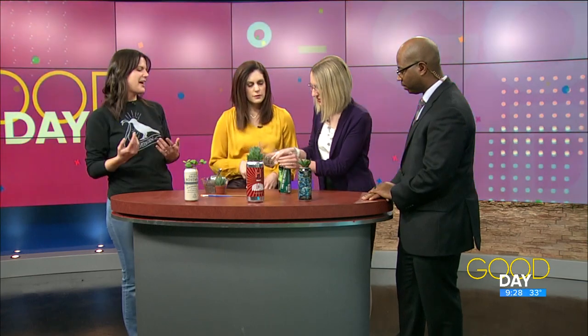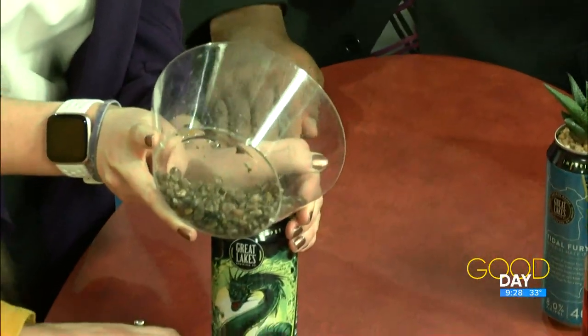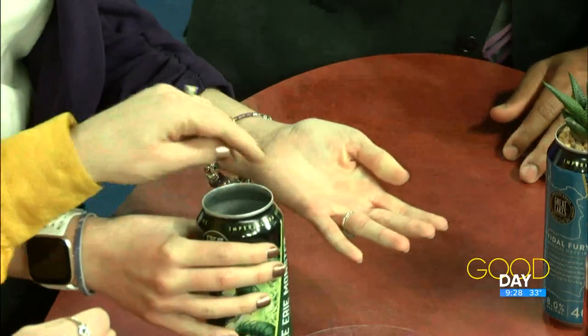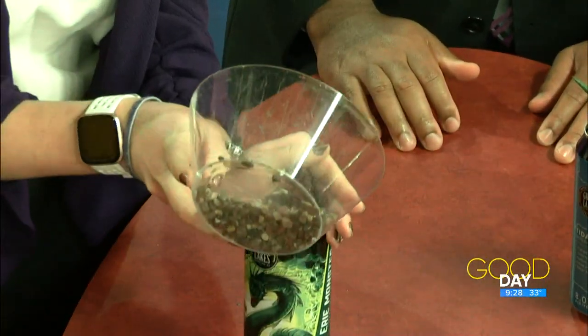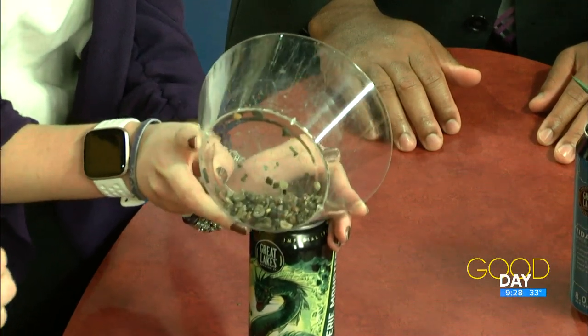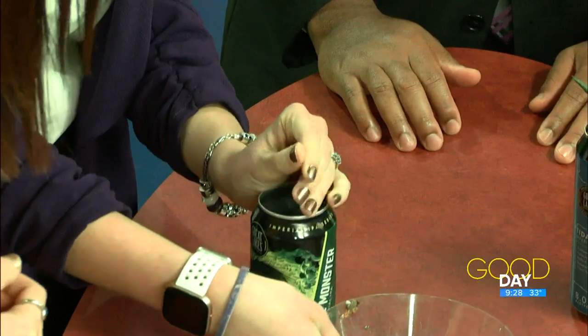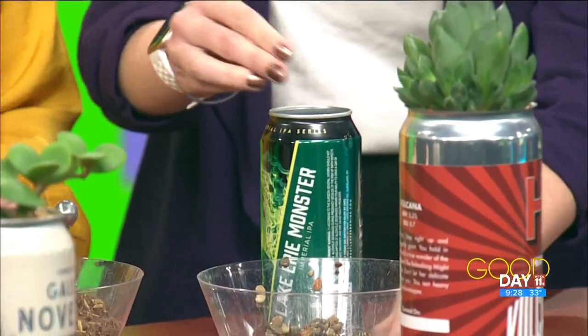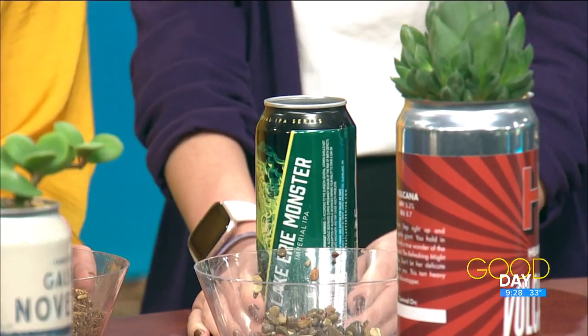Then we add a small layer of rocks for weight and drainage — about half an inch to an inch. It gets a little messy but that's alright. That looks way better — you want to cover the bottom.